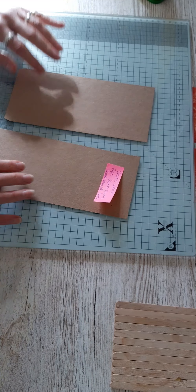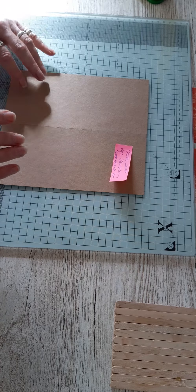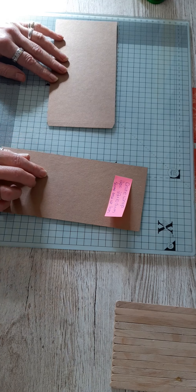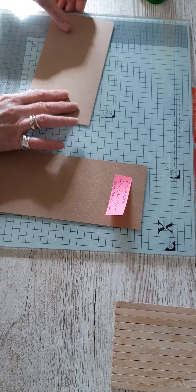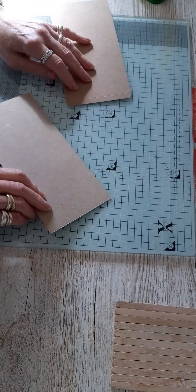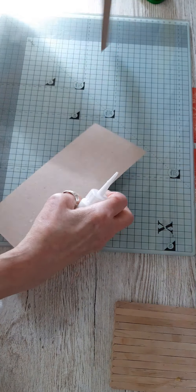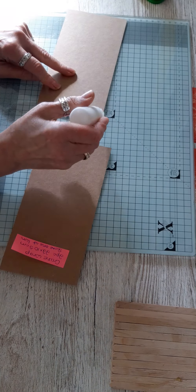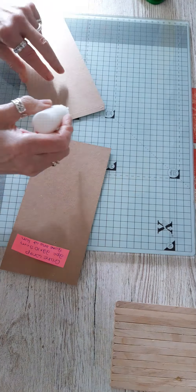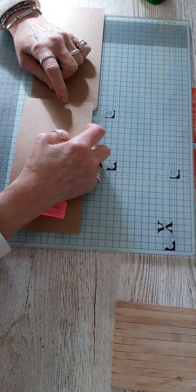We're going to start with the wrap itself first because there are a couple of things we need to do on it. On only one of these pieces, score a line at one centimeter, then nip off the corners with your scissors because that's going to be our join. Then put your glue on this one centimeter tab — it's neat tacky glue just decanted into a different bottle so I can squeeze it easier.